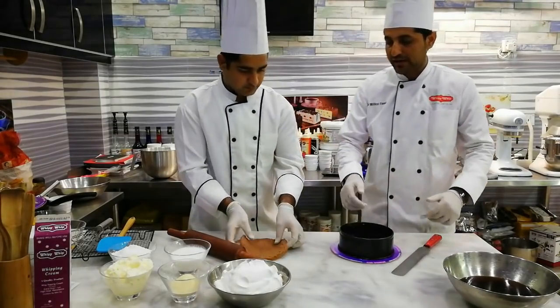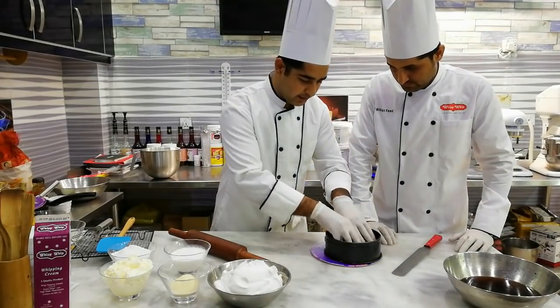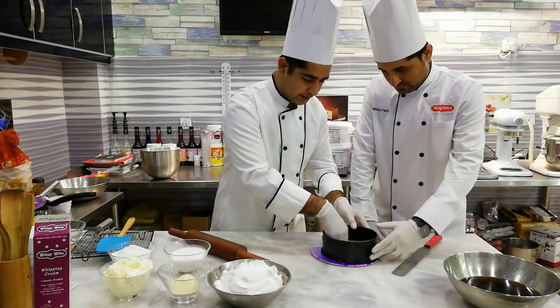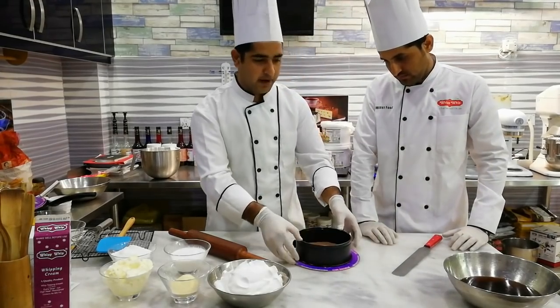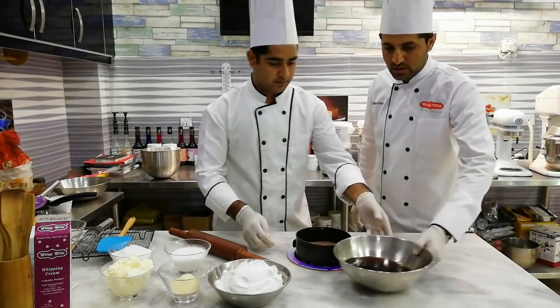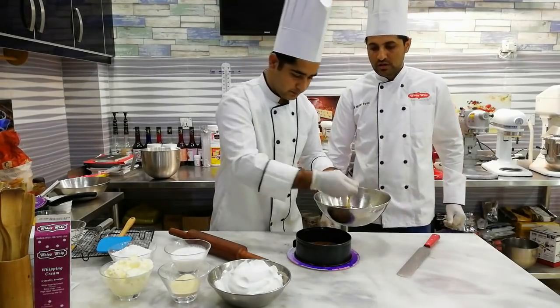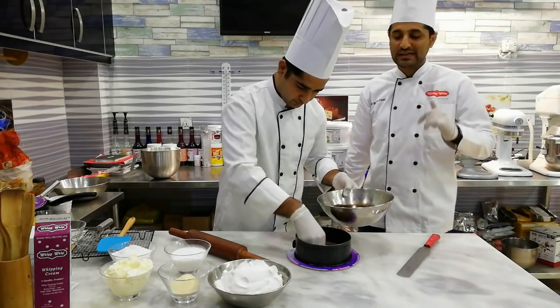We have to keep the sponge as the base, hold it in the mold, press it in place, and put it in the mixer. We will soak it with sugar syrup so the icing will not dry it out.